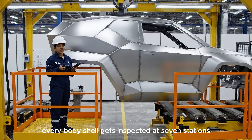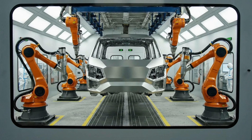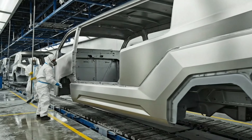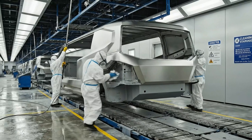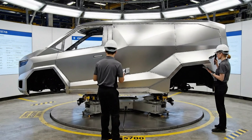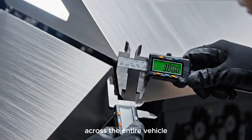Every body shell gets inspected at seven stations before moving to final assembly. The panel gaps must be within half a millimeter across the entire vehicle.